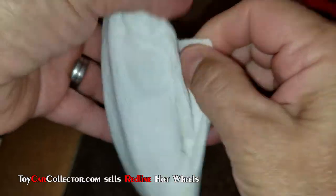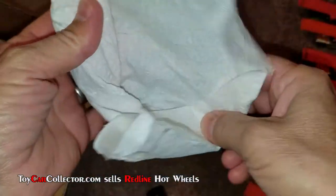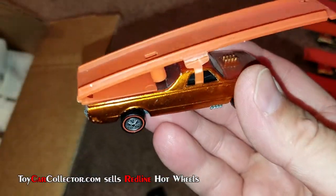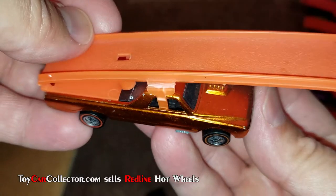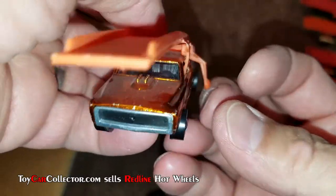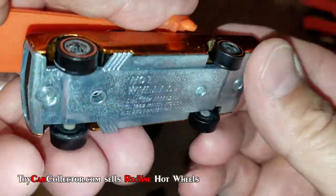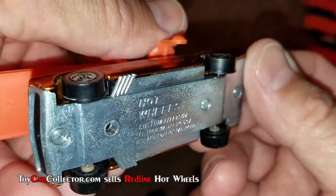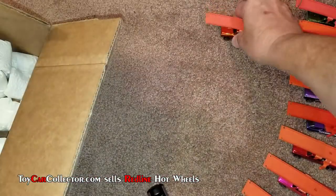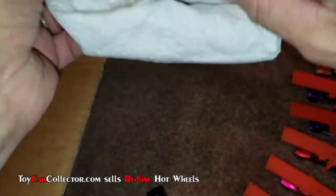All right, another Sky Show — this is the Sky Show day! Orange — oh my gosh, I don't know if I've ever seen orange before. That is groovy. Orange Sky Show! Nice shiny base. That's a neat one — that is neato.